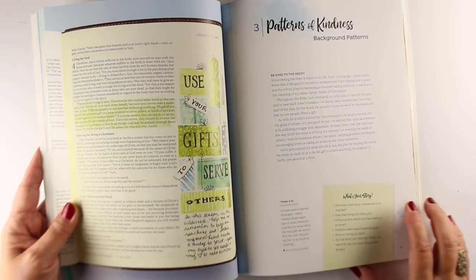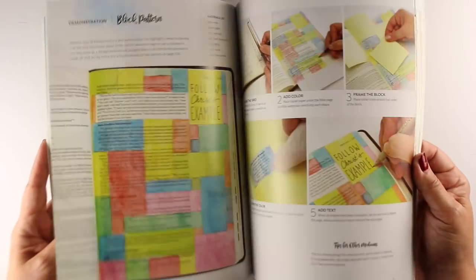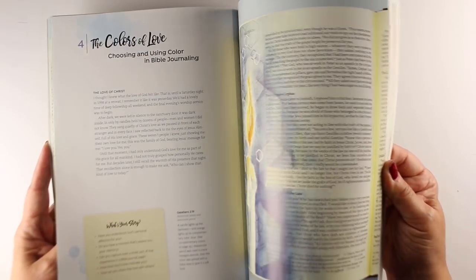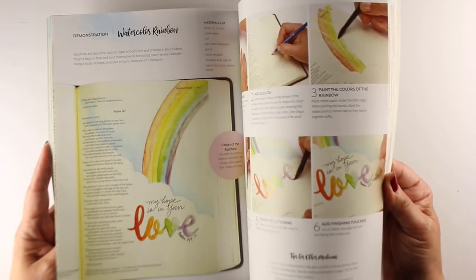Throughout the book there are little sticky notes. 'What's your story?' — so what is it that God is telling you in the scriptures? There are questions there for you to think about and ponder.